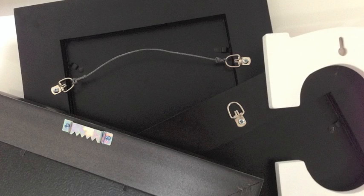Hanging Level works with all types of picture hanging hardware. Voila! Now you can hang pictures exactly where you want on the first try.